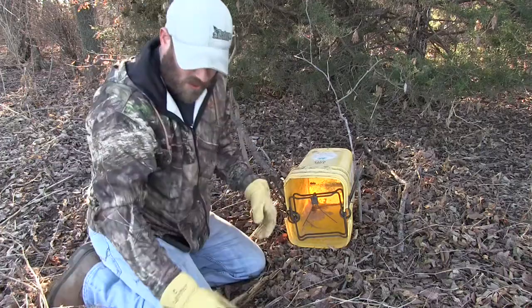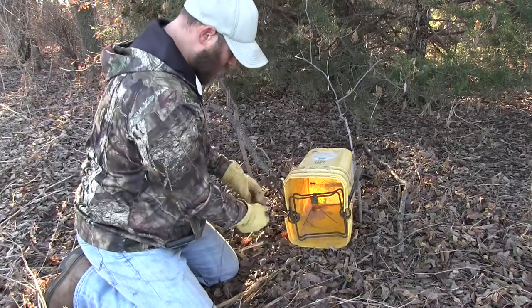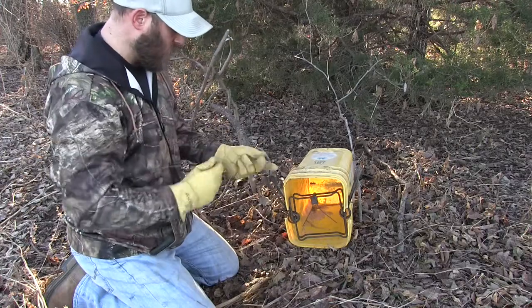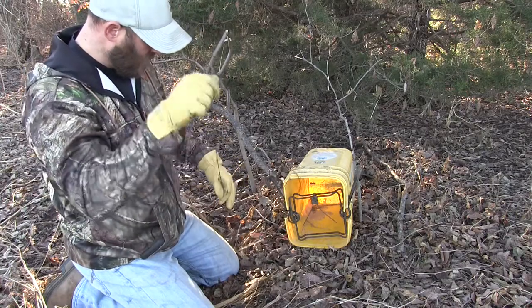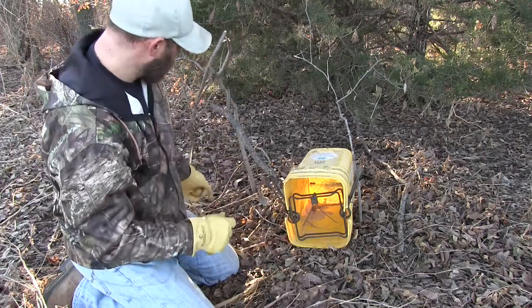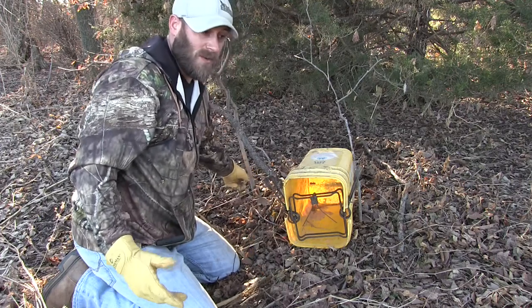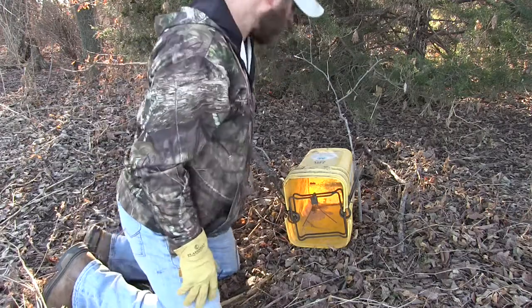Once it's all set up and ready to go, you'll take your cable and run it through your trap chain on the side, then run it through the loop to make a big hoop. Just make a loop and tie it around an anchor point. I've got a little stick back here — it doesn't take much to hold these things, because the body grip is going to hold them anyway. You're really just making sure the bucket and trap don't walk away.